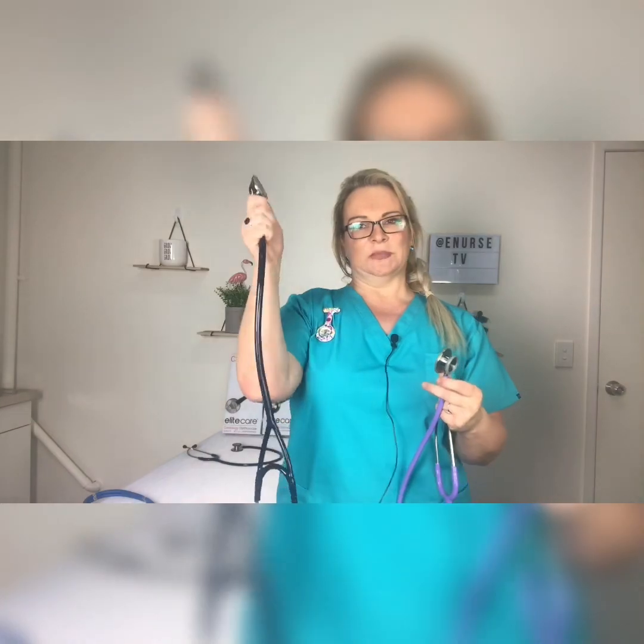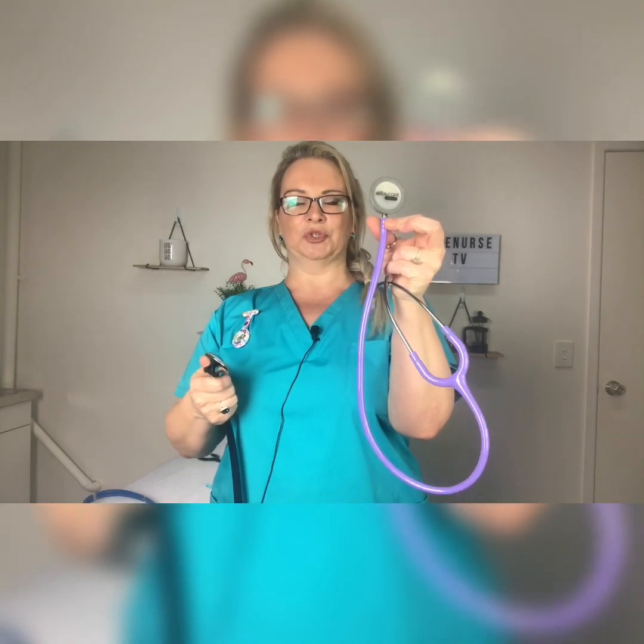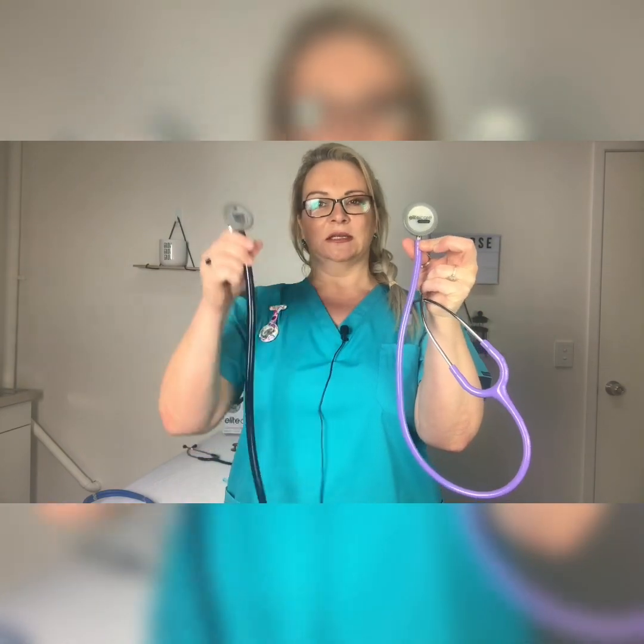The tube tends to be a little bit thicker in a cardiology as opposed to your standard regular. Some regulars have thick tubing as well, and the reason the tubing is thicker is there's a dual lumen inside. While we can only see a single tube, there are actually two lumens that run all the way from the diaphragm — they bifurcate and go up to each of the earpieces. Having two tubes makes the acoustics just that much better quality.